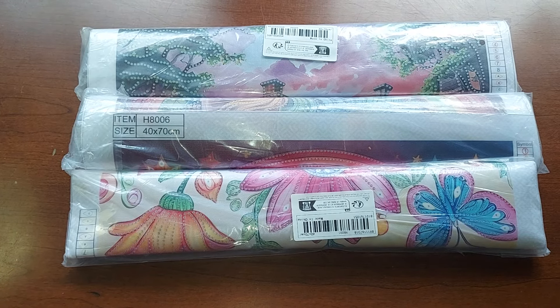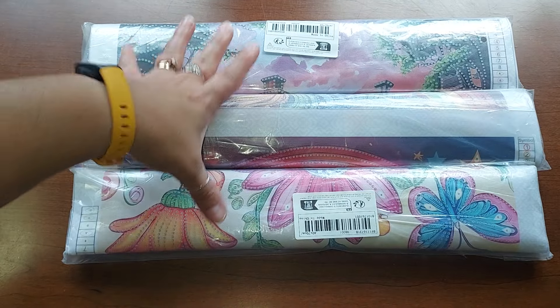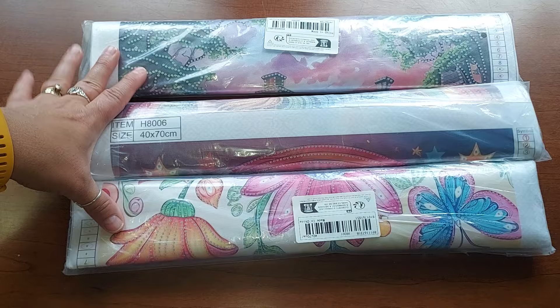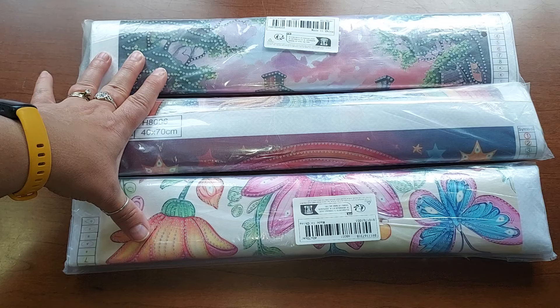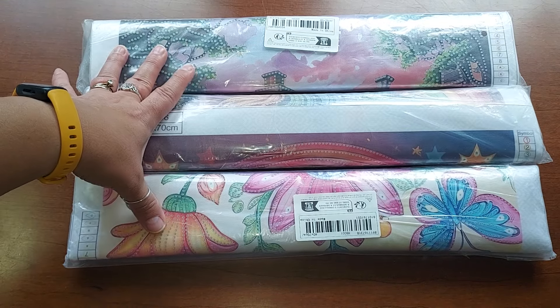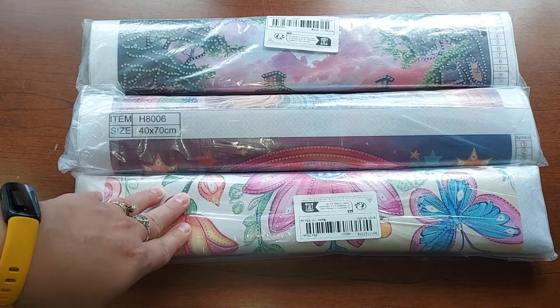Hello everyone, welcome to my channel. My name is Liz, thank you for stopping by. I have a Temu haul for you today. I have some fun ones — these are actually very large partials. I think I saw them on Tita's page and I'm like, oh my god those are really fun. I went and looked and found a few that I liked, and I have three for you right now. Kim, these are for you — I hope you would like these.